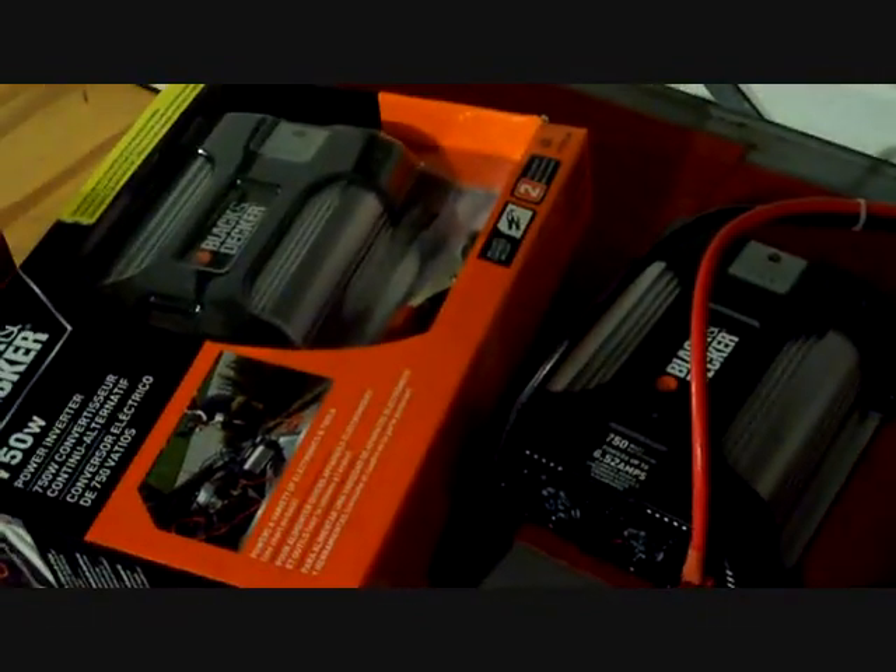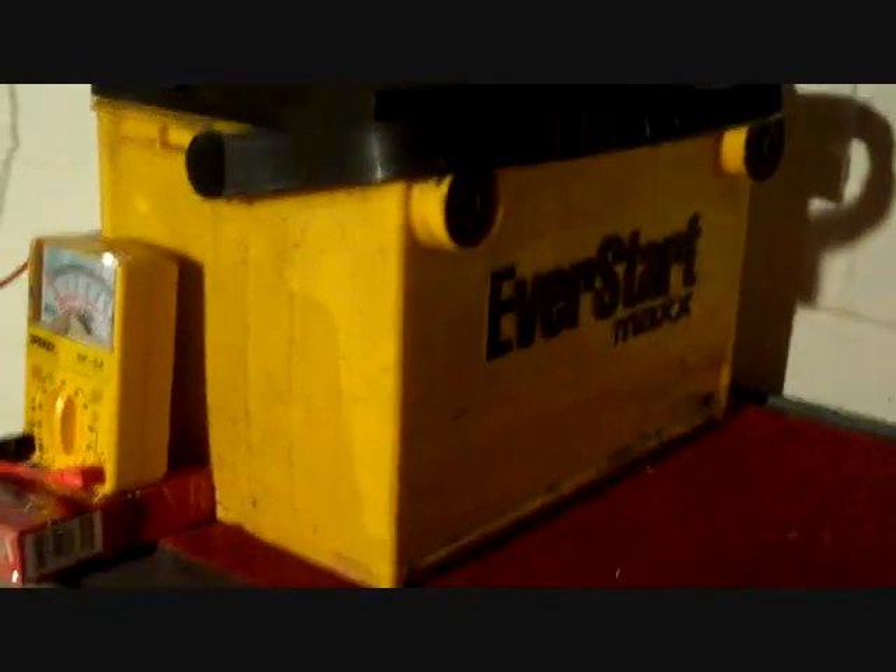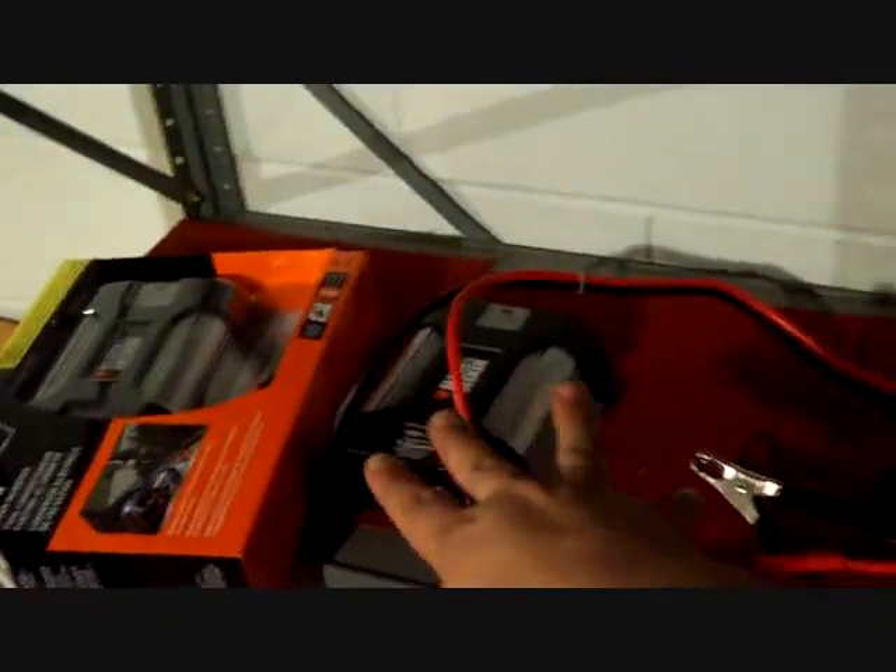I'm going to hook the four power converters up — it's all going to be set in parallel, so I'm only going to have 12 volts in the parallel system. The first converter will be hooked up to the battery up here, then the next one maybe on the third battery, the next one on the sixth battery, and the other one on the eighth or ninth battery.